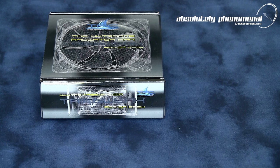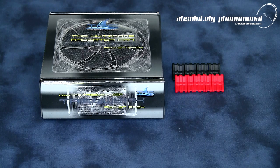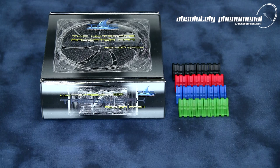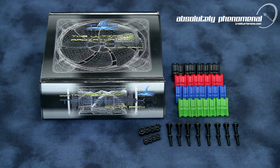The Tribework add-on pack contains eight black rubber corner mounts, eight red rubber corner mounts, eight blue rubber corner mounts, and eight green corner mounts. It also comes with eight M4 screws and nuts and eight M3 screws and nuts for mounting the Tribework fan to your radiator of choice.